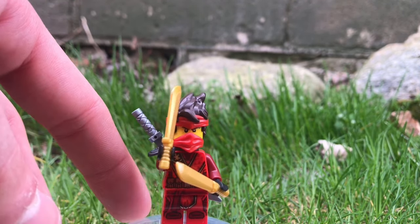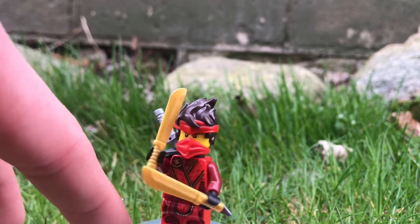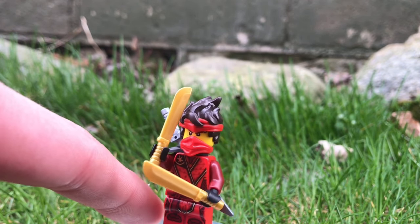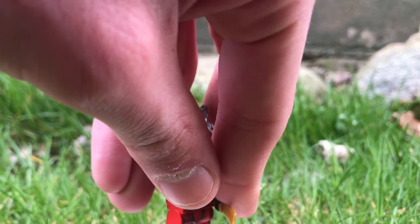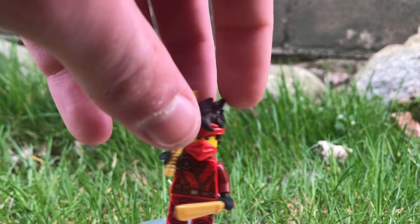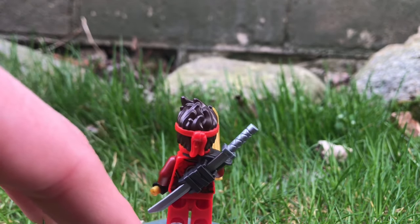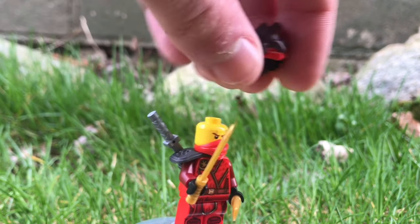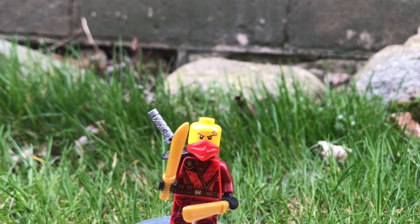Next up, we have Island Kai. This guy's super cool — his weapons are two machetes molded in gold, which I think is super cool and very creative. You can see that he has a really cool new headband-hair combo, as well as some really nice printing on his torso. He also includes the Season 11 armor, which is very nice — that way I can equip all of my Season 11 suits with that armor piece. His hairpiece is dual-molded with that bandana, and he also has the movie face.